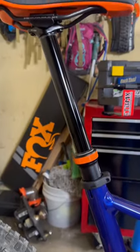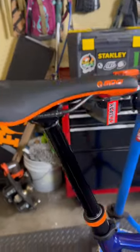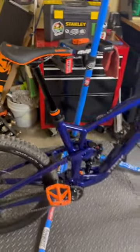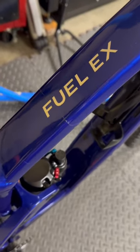Loving those things. The P&W dropper — never knew a dropper post could actuate so dang smooth. That thing is sick. SDG Bel Air saddle on here. Those little orange touches throughout. My friends, this is an Ultimate Trek Fuel EX7 build.